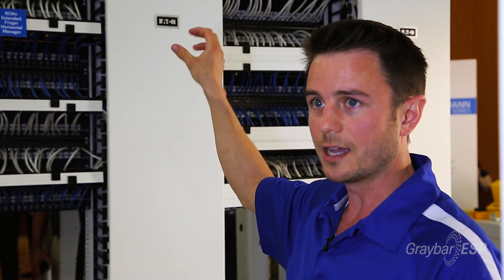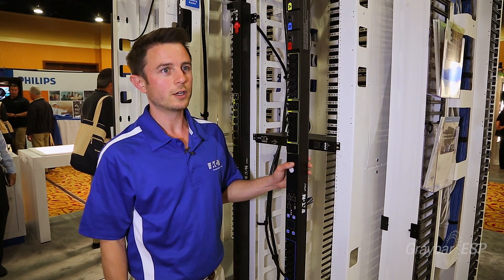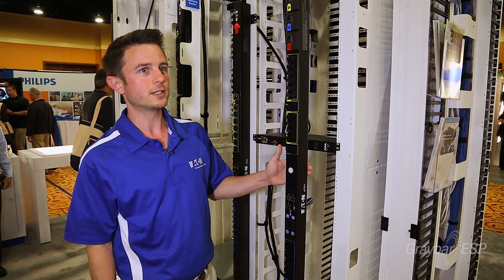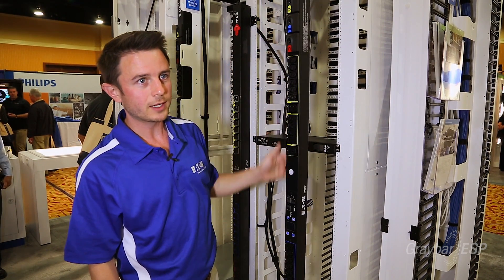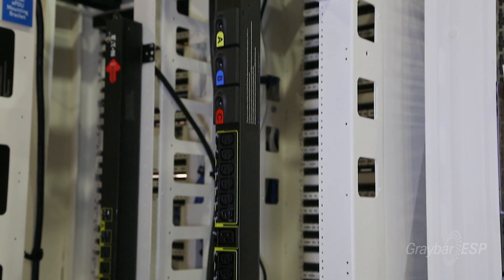It's fully cable managed on the top as well, so if you're putting rails on the top, the cables can drop right down to where they need to go. Here on the back side of the HDNR, another feature is our PDU mounting brackets. It's very easy to mount our PDUs because they just slide right into the bracket.